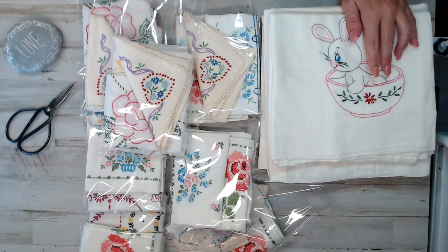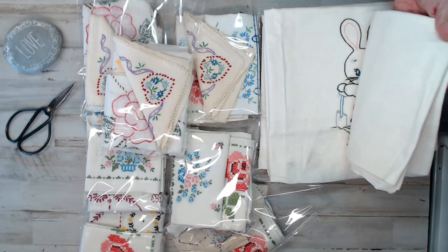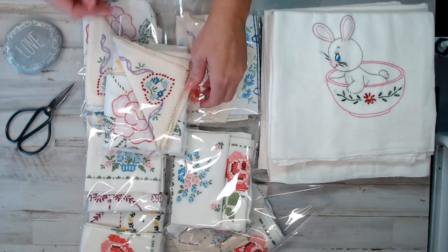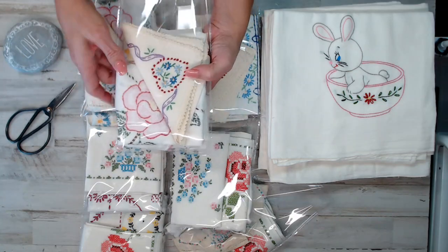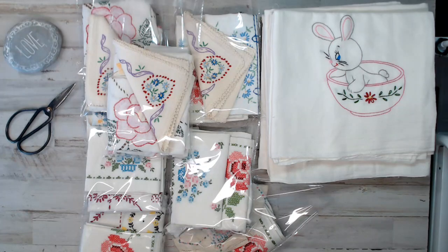And then you've got these beautiful embroidered pieces — they're all these beautiful, cute bunnies. I'm going to pick a pack, show you the pack, and then show you the bunny you get. So if you are wanting a pack like this, they're available in the Etsy shop right now. If you are new here, don't forget to thumbs up, subscribe, and like this channel. This is a crafty channel that I supply vintage crafty supplies for your projects.